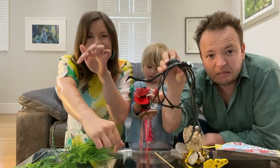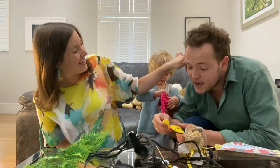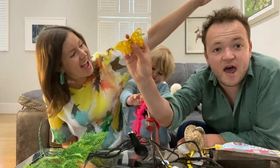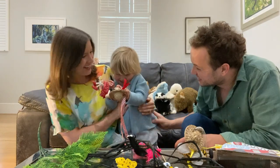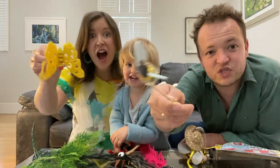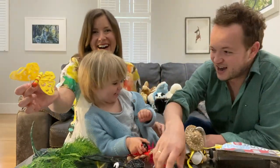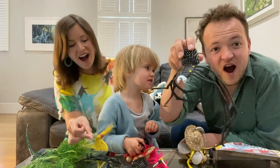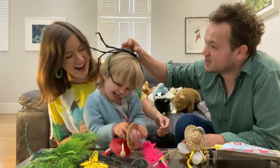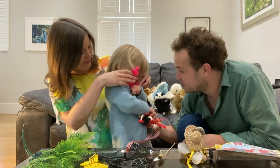Here we go again, everyone. Creep those fingers. In my garden, there are bugs. In my garden, there are bugs. In my garden, there are bugs. Lots and lots of little bugs.